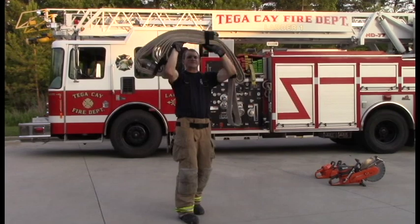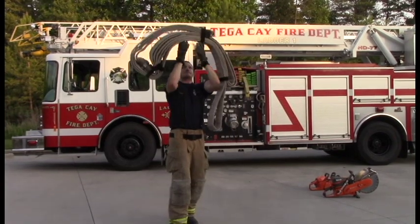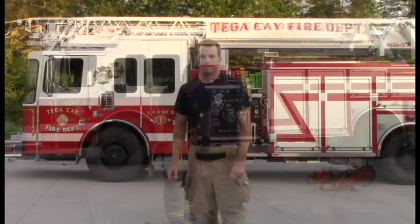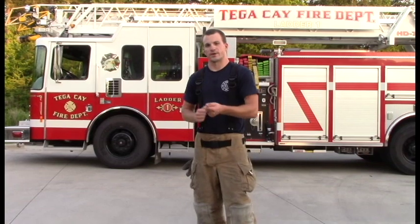I want to thank you for joining us for week 10 Fitness Friday with the City of TK Fire Department. I again want to emphasize good form with these movements — when you're dragging the hose, make sure your back is straight; when you're pressing the hose, make sure your back is straight. This is primarily geared towards firefighters, but for those of you at home, grab any household item that's safe that you can use to perform these movements.